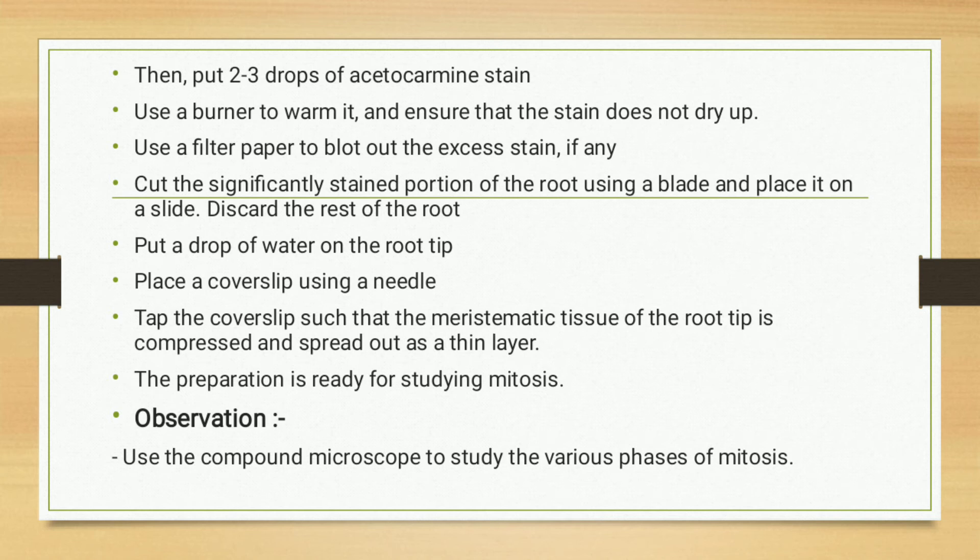This is how to prepare mitotic cells from onion root tip cells. For observation, use the compound microscope to study the various phases of mitosis.